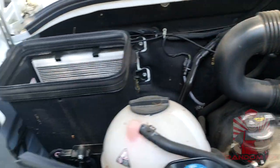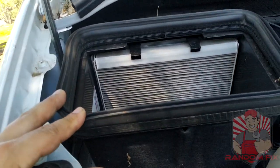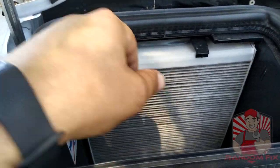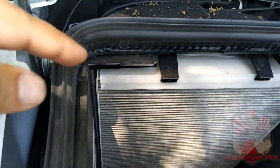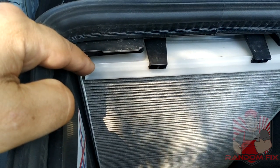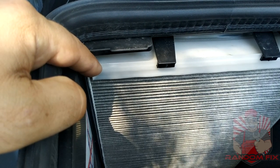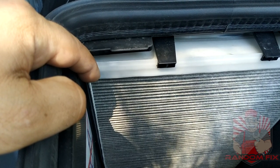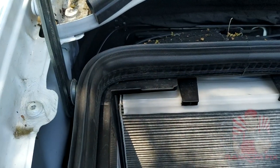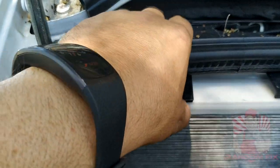With the hood open, look towards the left side right in front of the passenger — you're going to see this particular bin right here, and this is the cabin air filter. If you notice on your Mercedes-Benz Sprinter the AC will sometimes freeze over, one of the causes is a dirty cabin air filter. Putting it in the three o'clock position does help a little bit, but you want to make sure you never have a dirty cabin air filter.